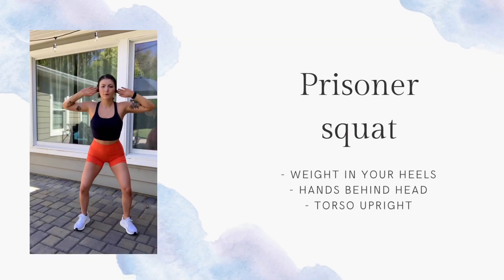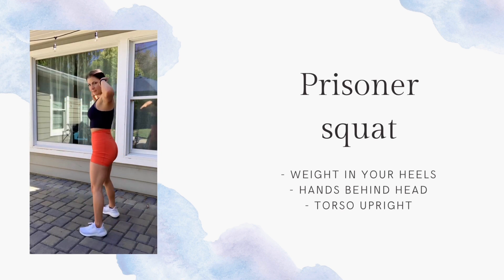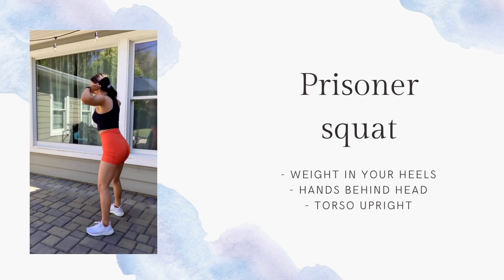You're going to start with an air squat or a prisoner squat. The only difference is that for the prisoner squat, your hands are behind your head. Make sure that your weight is in your heels, you're not coming up on your toes, your torso is staying upright, and you're just going to move as fast as you can without compromising your form. Just like that.